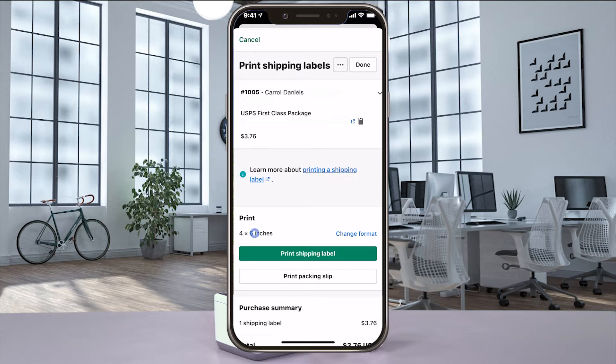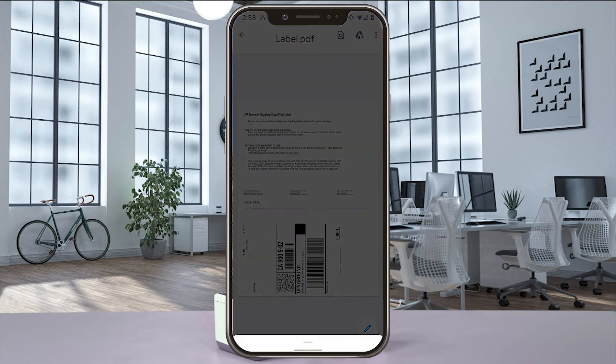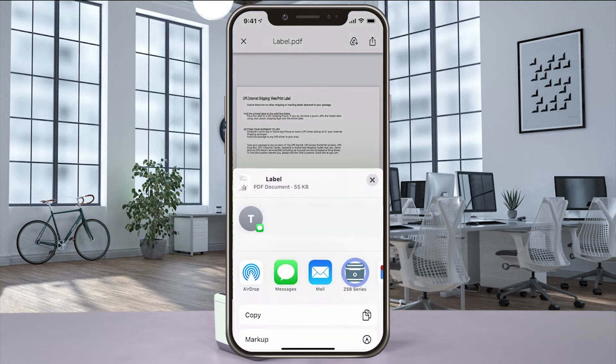Select the 4 by 6 inch option and then select print shipping label, and a print preview of your label will pop up. Using an Android phone, select share, send file, and then ZSB Series. Have an iPhone, select share and then ZSB Series.